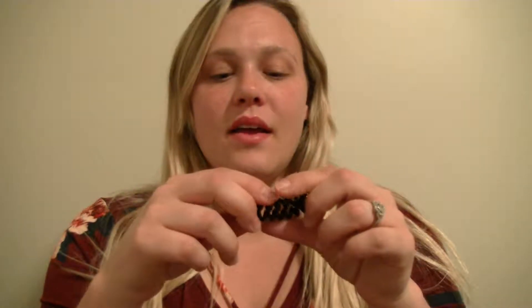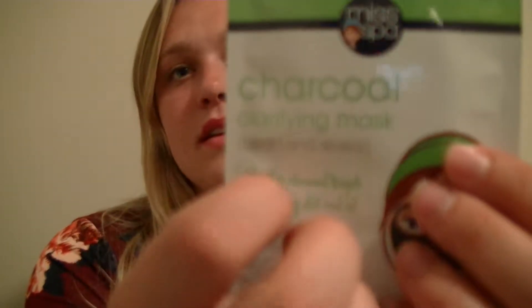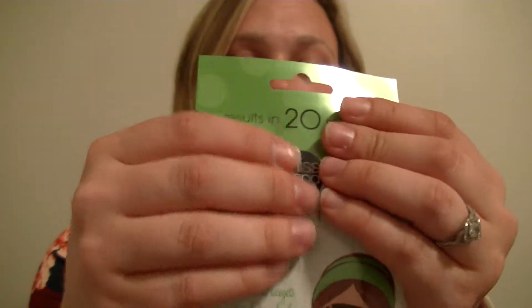Hi everybody! It's been a while and we've been doing a bunch of house stuff, but I wanted to get into the space mask tonight. I'm also starting to set up my recording room so hopefully I can pop in here more often and record videos.